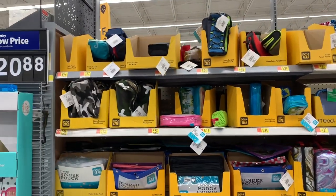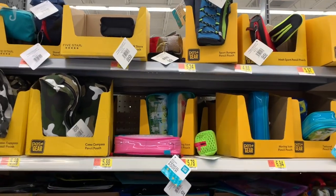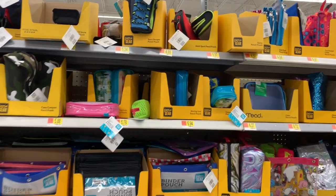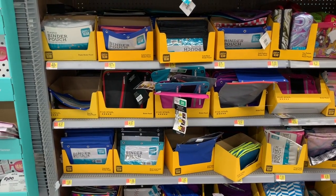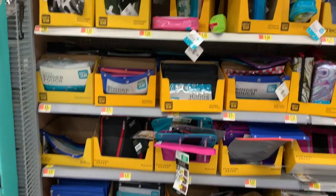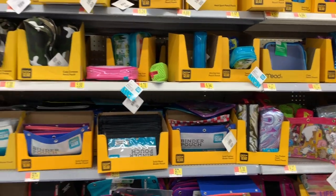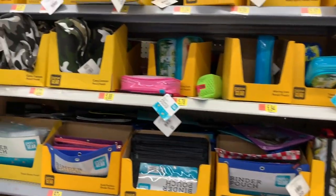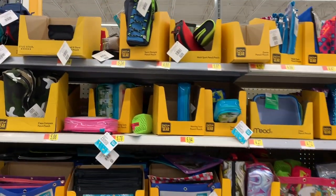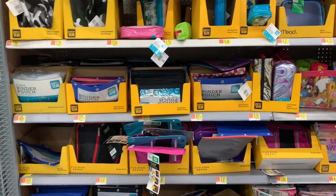What's up YouTube? Mimi here, coming at you from my channel, Bunny Birdie Gator. You guys have been wanting to see more videos for back to school, so here we are on the back-to-school aisle. I want to look at nothing but binder pouches, maybe a few student planners, and some binders. I'm here to help you guys find all the great deals for back to school and let you know which ones are super, super affordable.